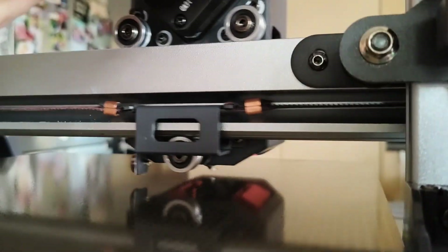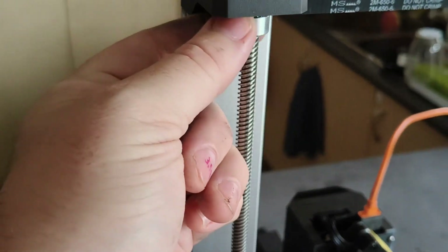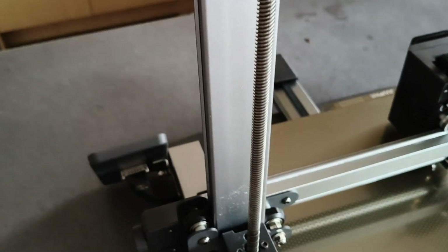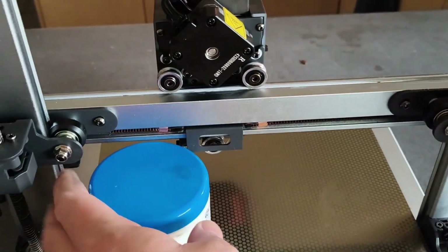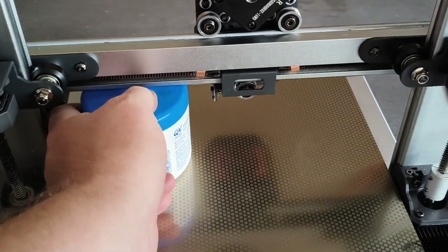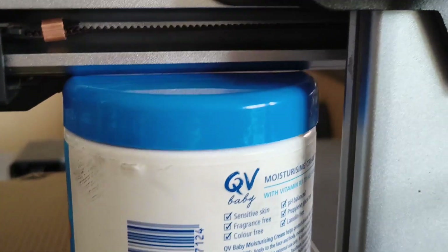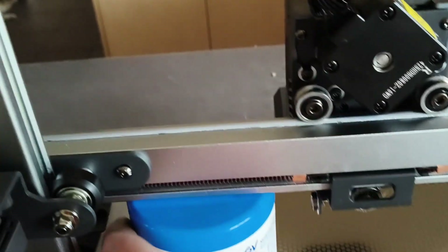If it's really high on one side and really low on the other, what we need to do is take these two nuts off, take the top off, move it up and down, pop something underneath on one side and on the other side to make sure it's square. It's close enough where the difference in millimeters is very small.